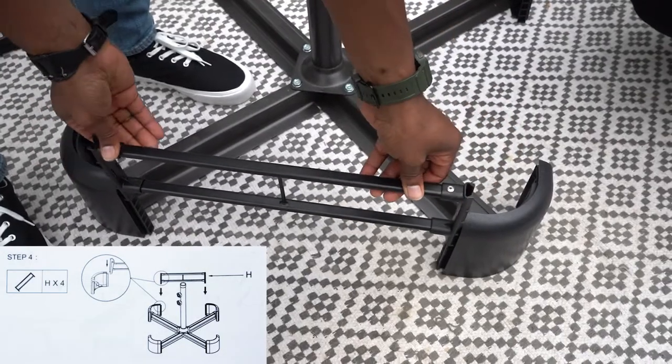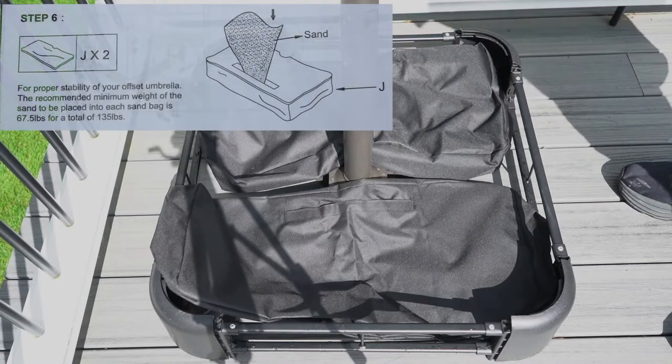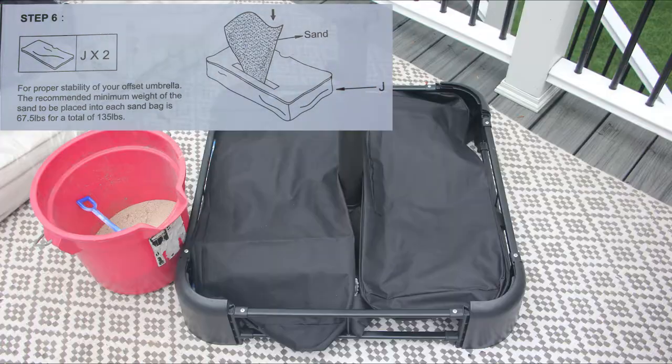We will do this four times. After that, it's time to place the base edges — we have four of these as well. Next, attach both part J's, which when filled up with sand will keep your umbrella in place.